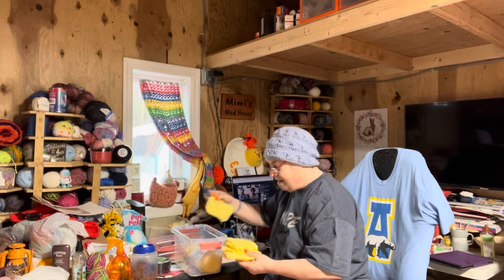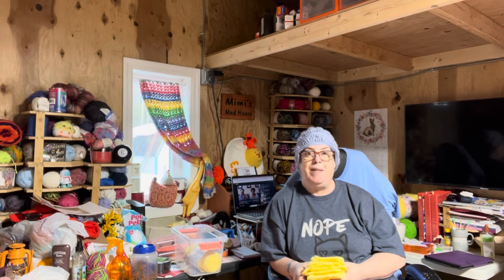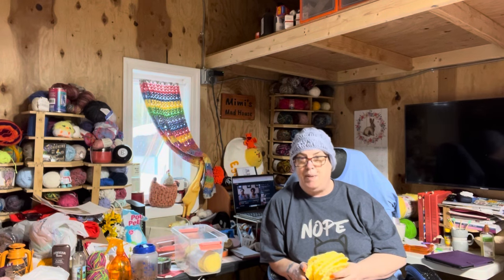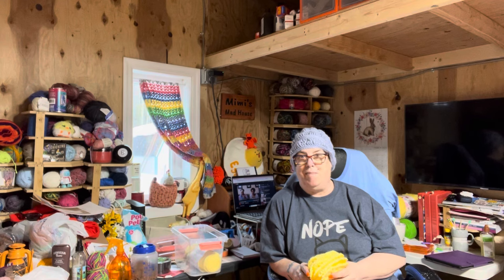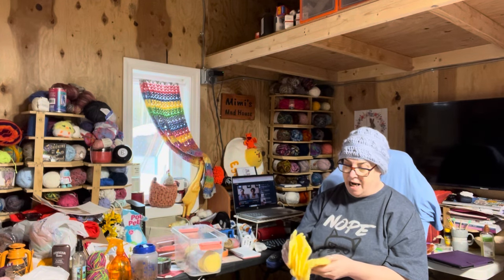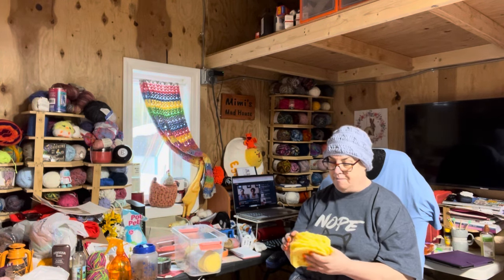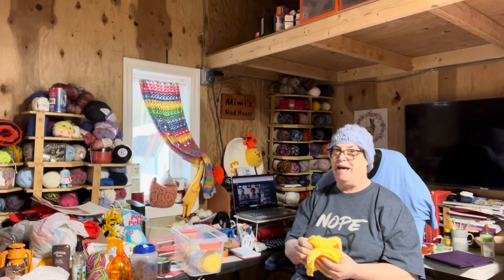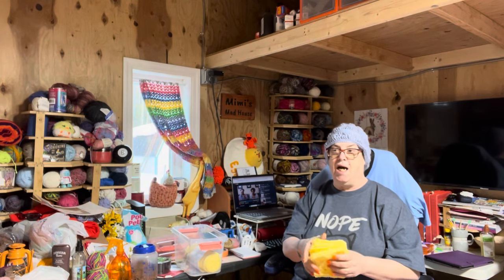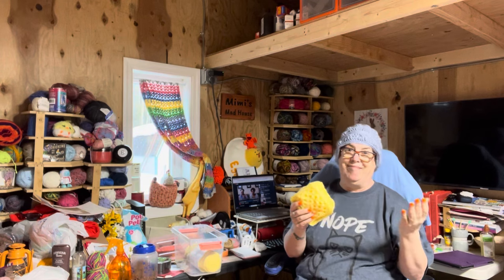This is Hip to Be Square MAL — hashtag HIP2BESQUAREMAL. This is by Jackie from Crochet ADHD. Technically, I was supposed to get 13 squares done a month for my particular project. I've gotten seven. I still have time, but more than likely I will just get these seven and then maybe make up the rest next month. Maybe, maybe not.